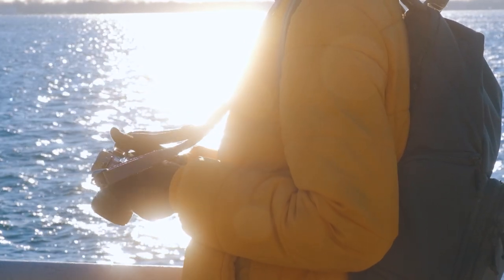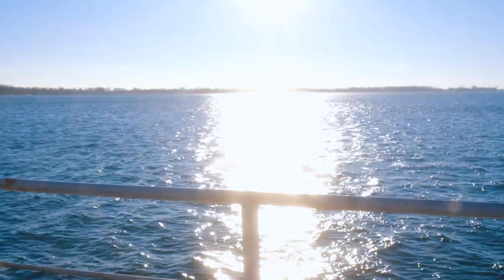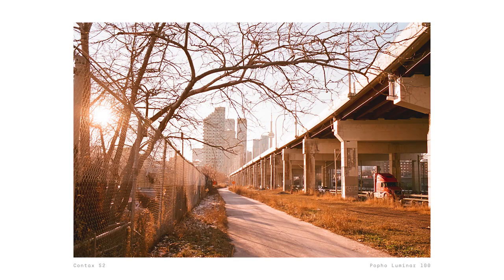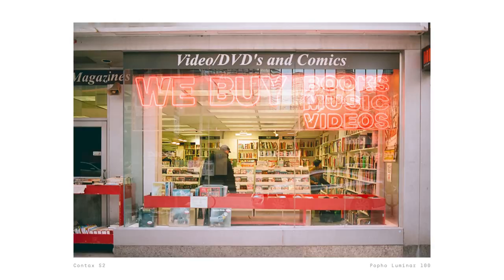I also found Luminar 100 to be very versatile. I shot with it in a variety of different lighting conditions, and it performed well in all of them — from bright sunlight, low light, and overcast days, the images turned out beautifully.